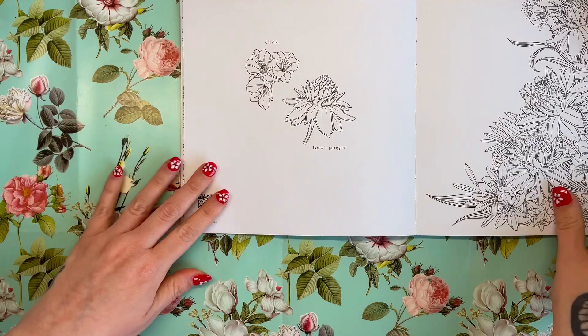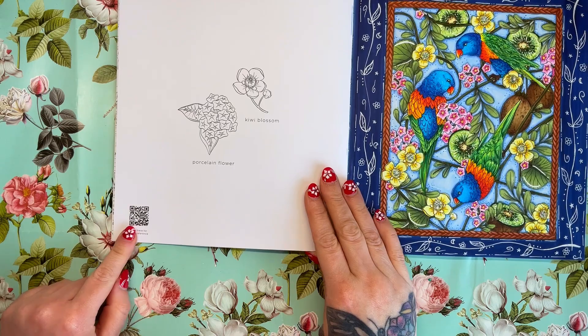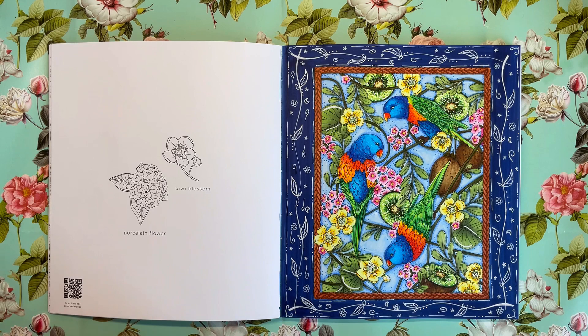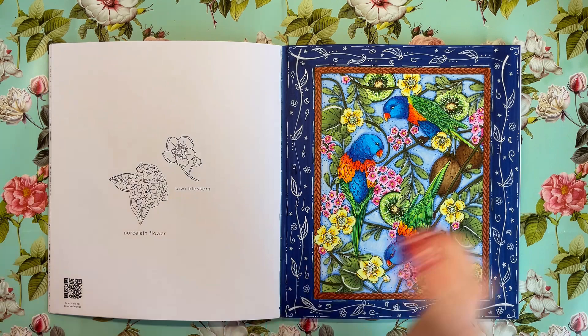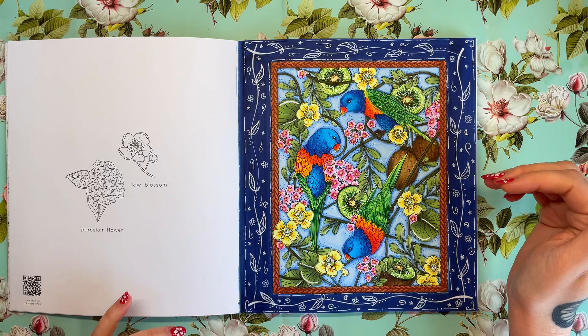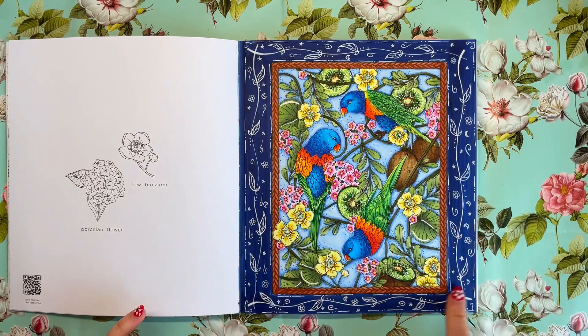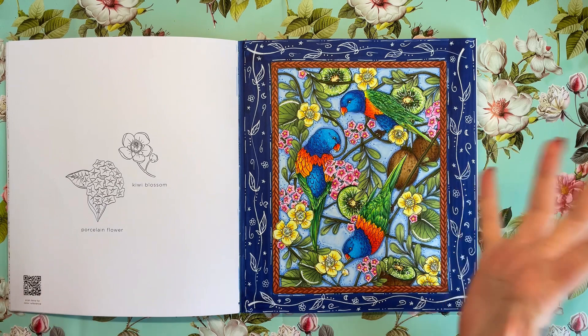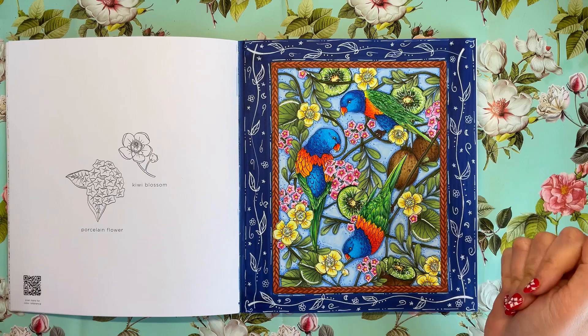This QR code is on every page, by the way. You've got the two practice flowers and then the illustration — it's really nice how it's been laid out. And as you can see, this is one that I've coloured. If you follow me on social media you might have seen it already. I really enjoyed doing this. I coloured it with Copic markers and also used a white paint pen to create these leafy details around the edge. I'm not professing to be an amazing artist, but I wanted it to be a full page, colourful, very tropical illustration.